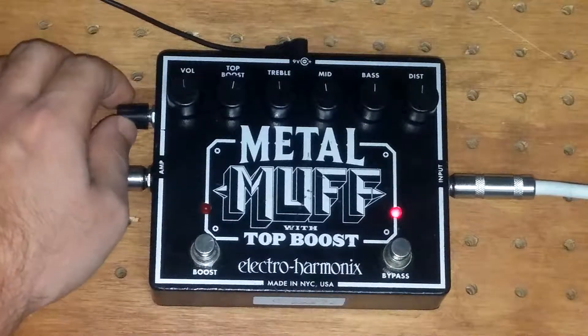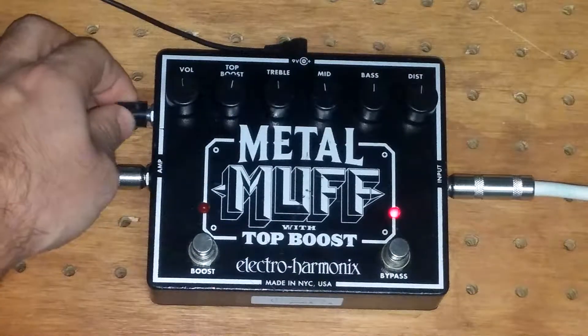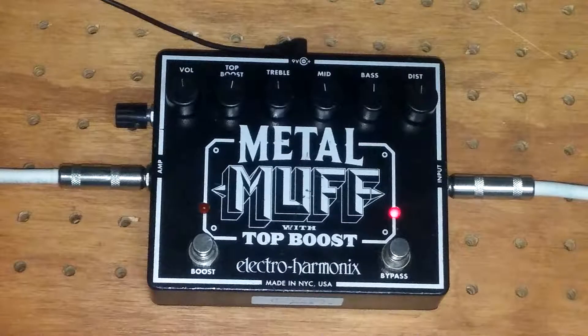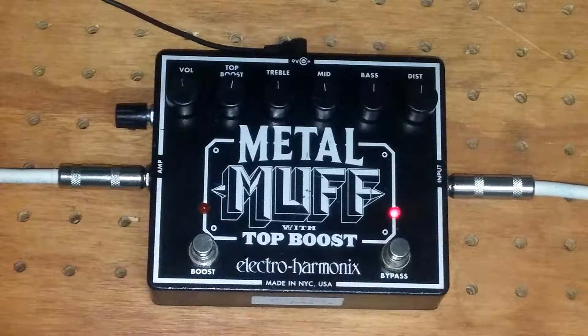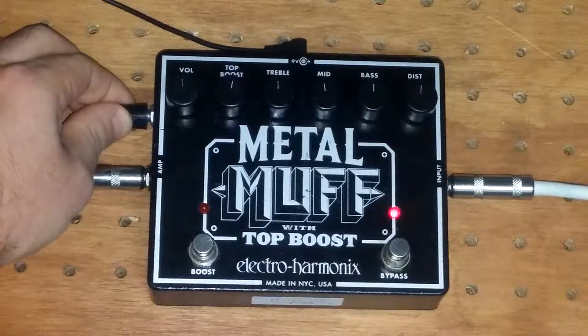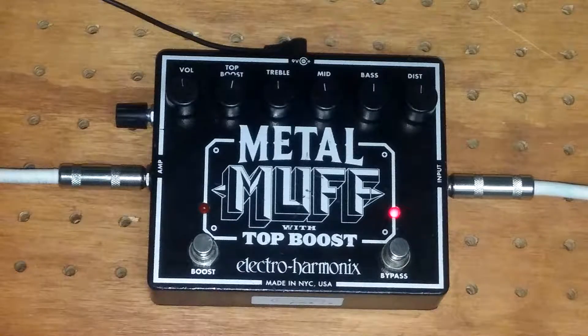Anyways, I'm gonna crank in a little bit more wet signal — so this is 100% wet. I'm gonna dial it back a little bit, kind of hear what that sounds like. A little bit more — I want to hear a little bit more dry in there. Maybe even a little more. I'm just getting progressively more dry.